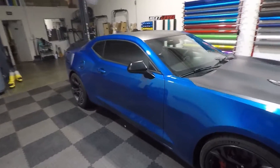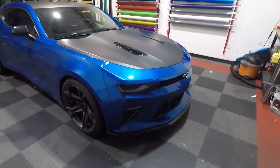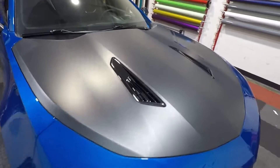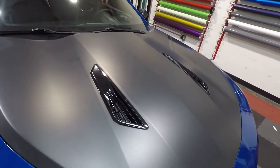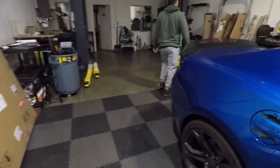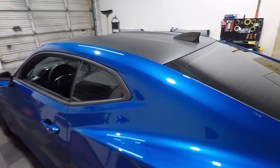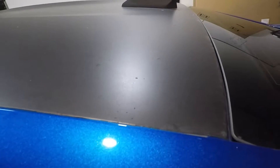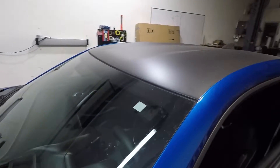Welcome back to the channel. Today we have a Camaro in for some carbon fiber aftermarket installs. We're going to be installing an Anderson Composites carbon fiber hood with a big scoop in the middle, kind of like the ZL1 — a pretty aggressive hood that's currently in the box. We're also installing a carbon fiber trunk with a duckbill spoiler, and removing all the stock hood and trunk.